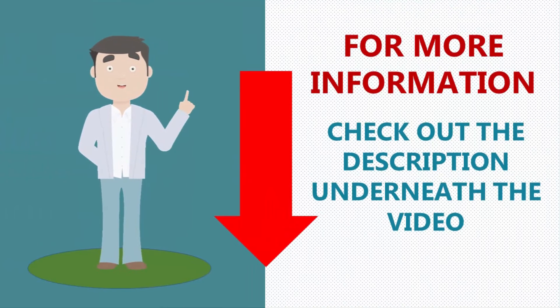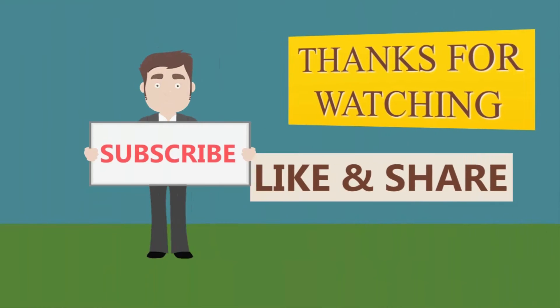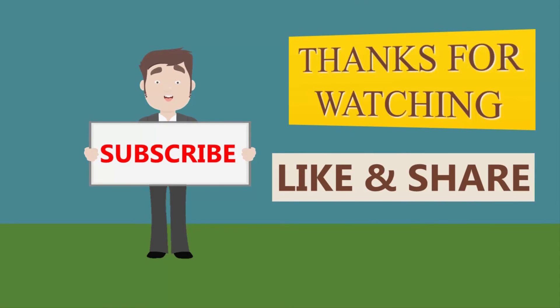For more information, check out the description underneath the video. Thanks for watching — for more updates, subscribe to our channel.